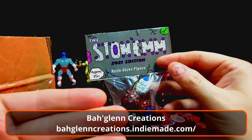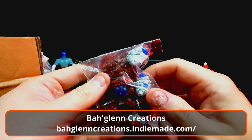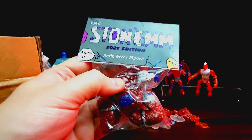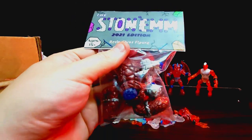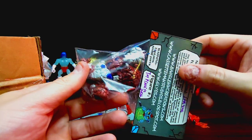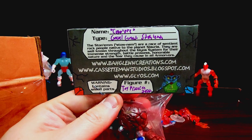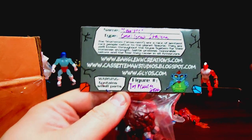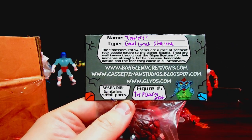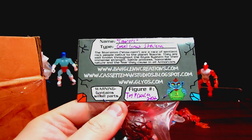I'll put the creator's name and a link to his store in the description — he's a really nice guy I've been following for a while. Some of my other Glios friends have these Stonems. He had a drop back in December that sold out very quickly, and I'm so bummed I got into Glios a little too late. But he finally had a figure ready to go and sold it to me. Boglin Creations — and Glios.com.